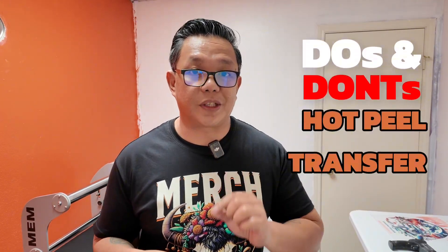My name is Gerald from Merch Studio and today we're learning the do's and don'ts of pressing using hot peel transfers. Let's make t-shirts.